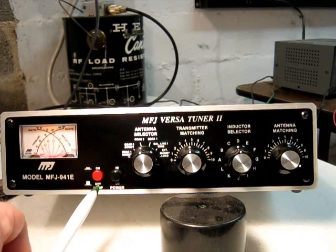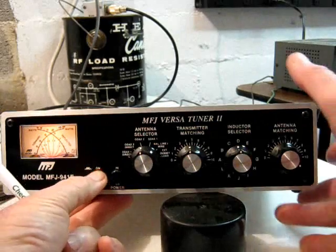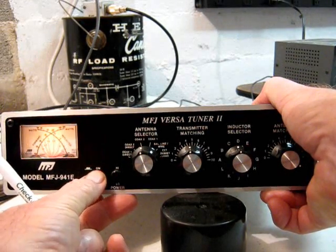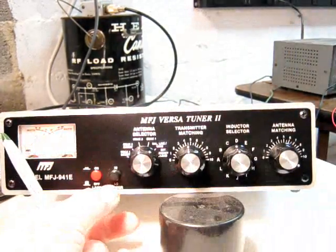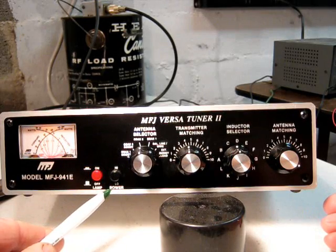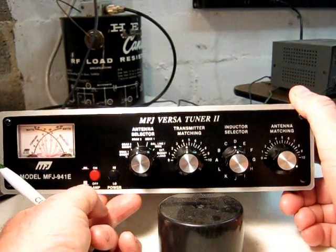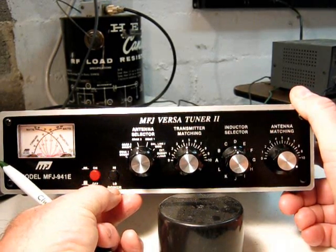Here's the on-off lamp. Here's the high-low power meter switch - it switches from 300 watts to 30 watts. 300 watts is the high setting, 30 watts is the low setting.